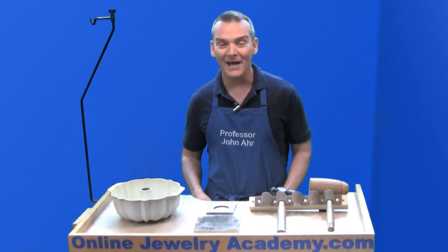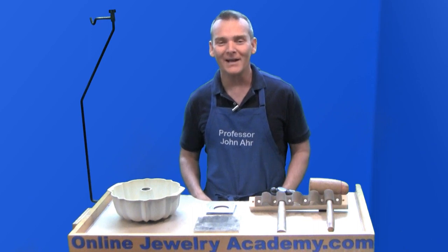Hi, welcome to the Online Jewelry Academy. I'm Professor John R and I'm your instructor.